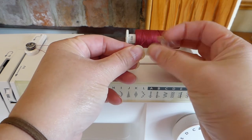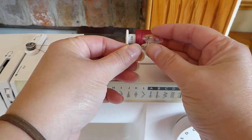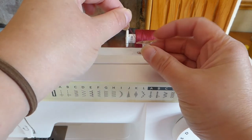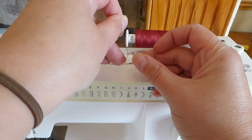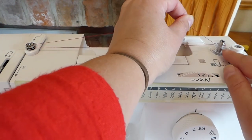Then you want the end of the thread to come up and through that little hole in the bobbin. There's a little hole there that comes up through the middle and up, and then you can pop that onto the winder.